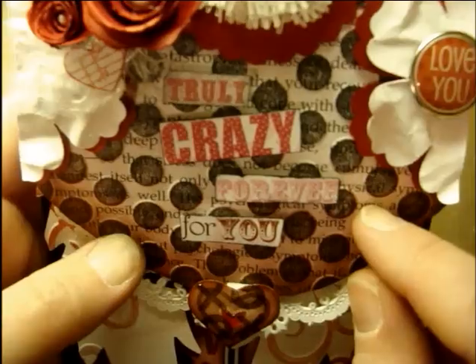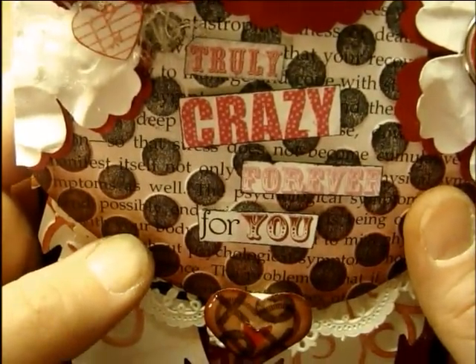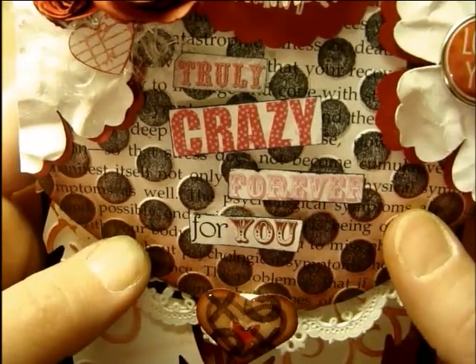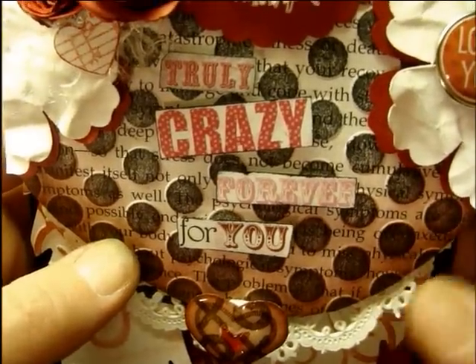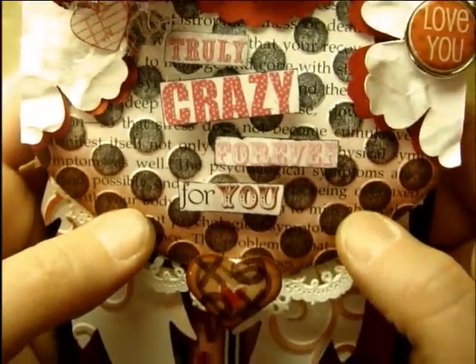You must use some kind of book text. If you look really closely on this piece of top paper here, try not to move too much — you can just see the text popping through. I used a Cuttlebug to do the raised dots, and then I used a brayer to roll the black on top of the dots to make them stand out, and then I edged the edges in a red ink.